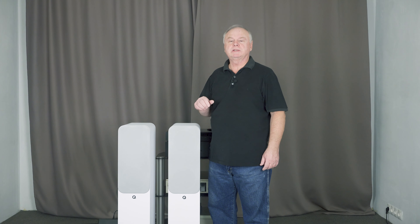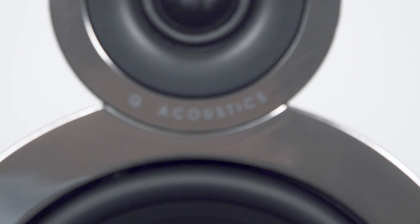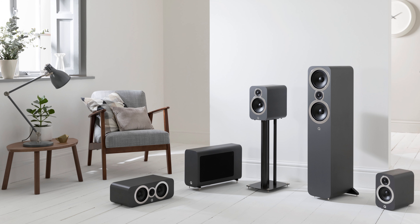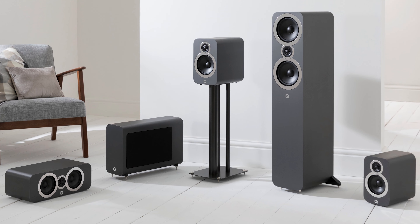Всем привет! Сегодня на тесте акустическая система английской компании Q-Acoustics. Серия 3000, модель 3050i — это новая усовершенствованная модель. В линейку входят абсолютно все акустические системы, которые способны помочь создать домашний кинотеатр.